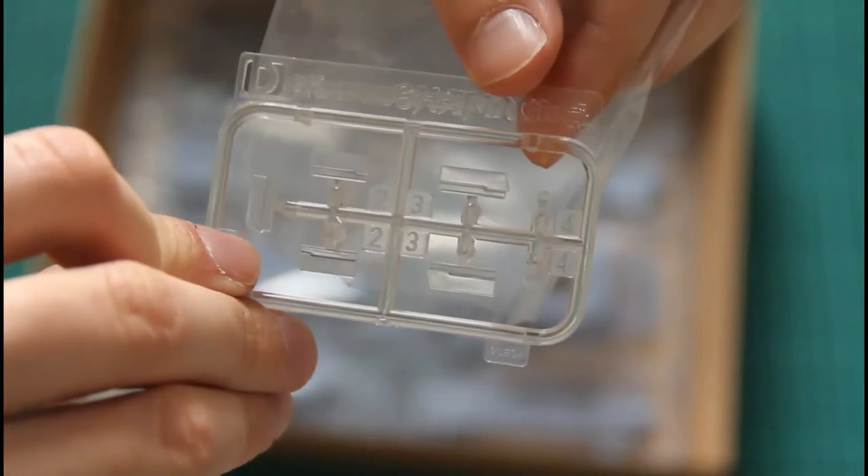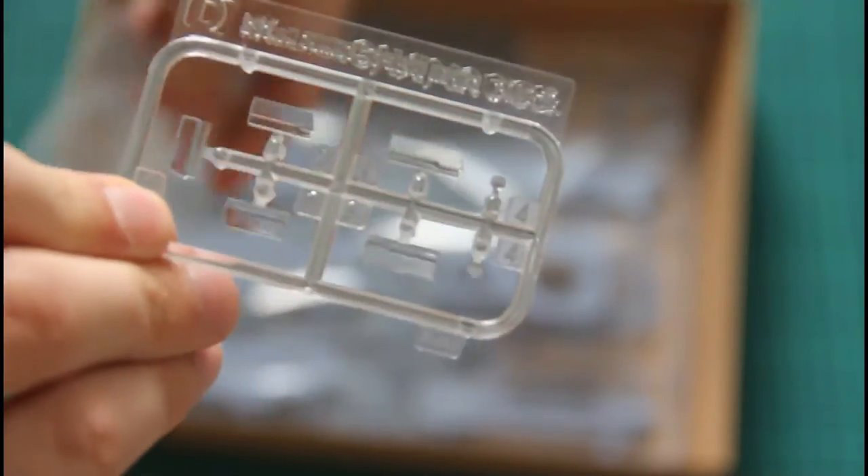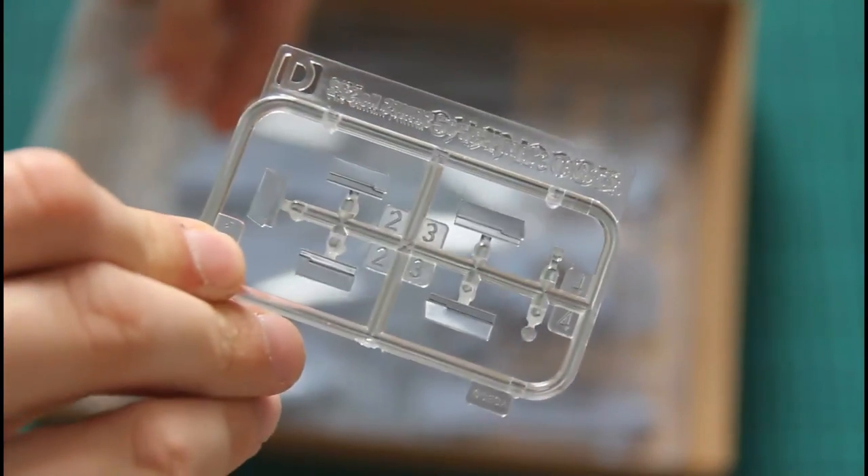Next we have the transparent sprue — just a small one. I believe it features parts for the windshields. The molding quality is excellent; I don't see anything here to complain about.